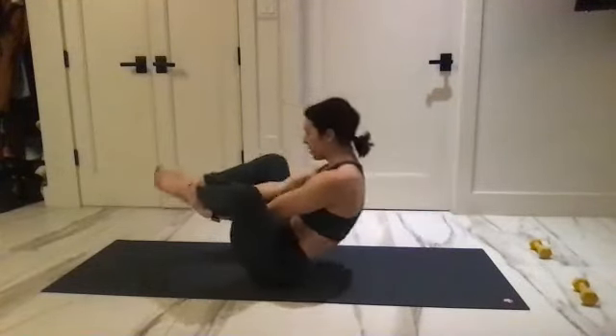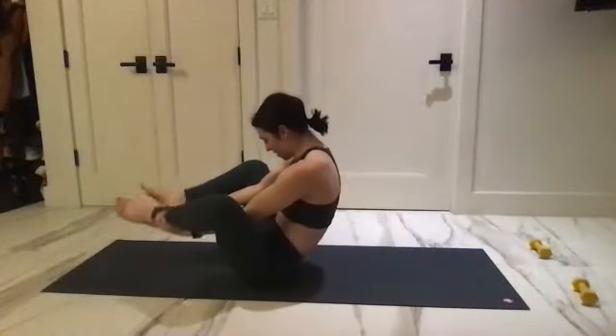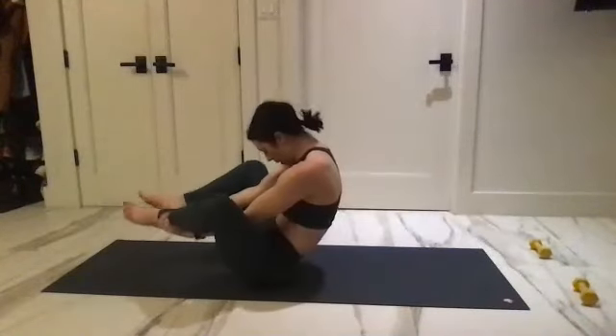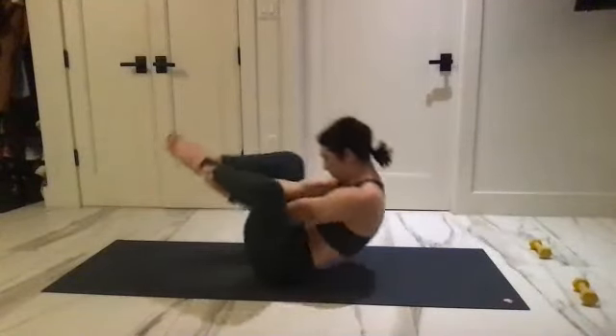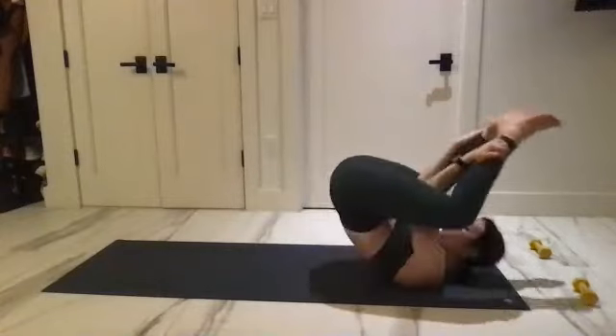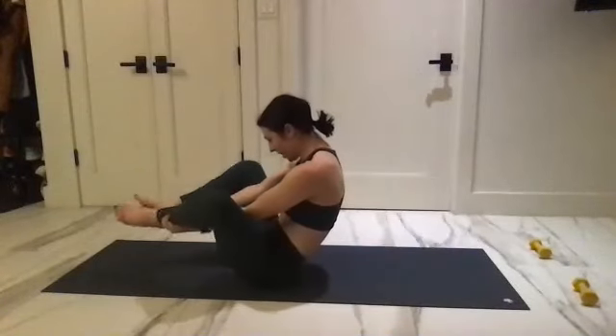Reach back, pull, keep that rounded spine. For three more chances — one, two, three. Can you bring your chest open a little more? Last one, even struggling here — one, two, three.